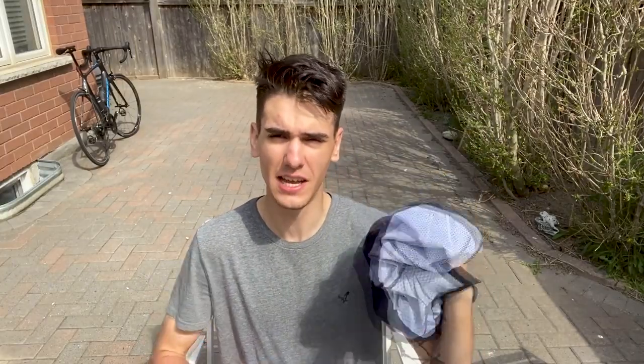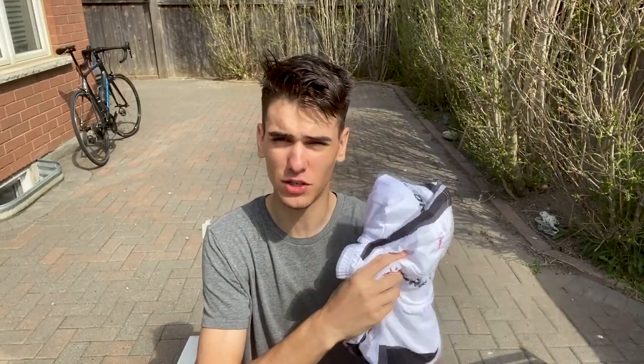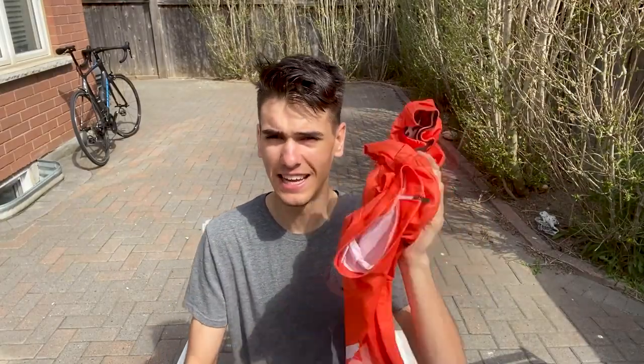In terms of the expensive jersey, we're looking at the Elevate SS jersey made by Core in partnership with Giant, and this retails for $199 USD — pretty expensive for a jersey. The second jersey is the moderately expensive Sunweb Team jersey, which I got for around $100 USD. And then we have a Chinese jersey that retails for around $30 USD. That's the cheap one. We're going to do a quick comparison between all of them and see the key differences.